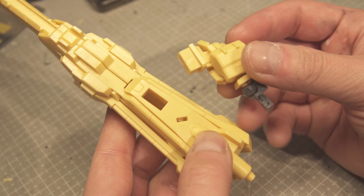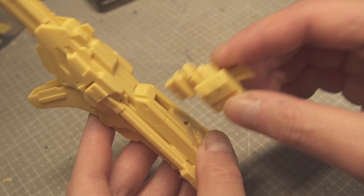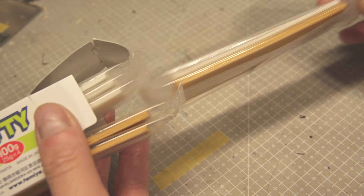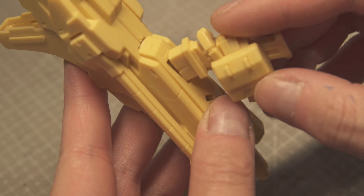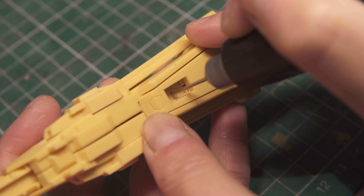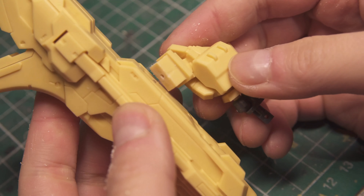Here I'm trying to improve the connection with the rifle. The handle just goes into an empty space so you can't really pin it. One fix for that is to fill the gap with putty — just make sure you fill it quite high so that the handle presses against the putty. Once it's cured, you can do your normal pinning. Nice and solid.